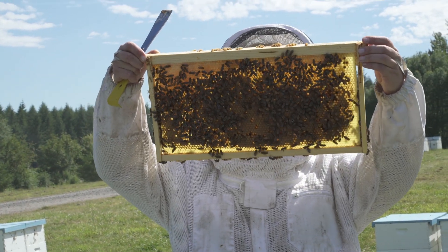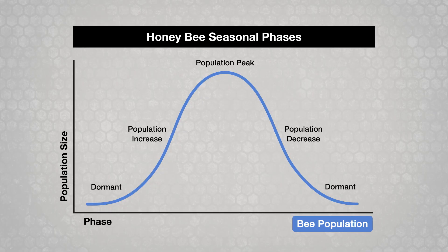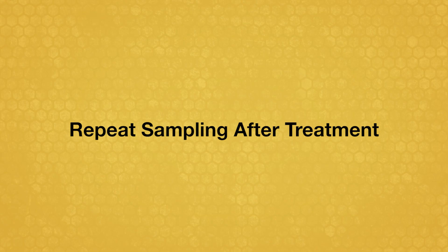Varroa mite populations can grow rapidly, so you should sample at least four times a year. Sampling is most critical following population peak and during the population decrease phase. Be sure to sample again after completing each treatment to make sure that the treatment you selected was effective.